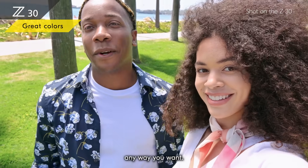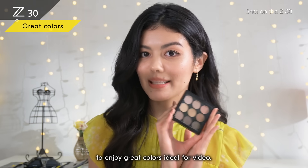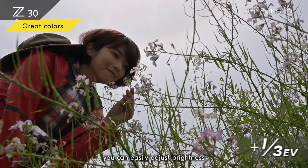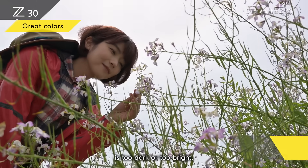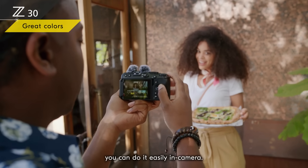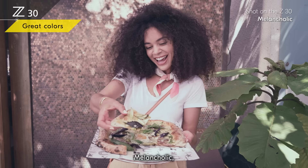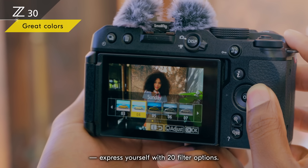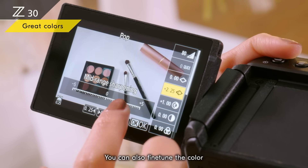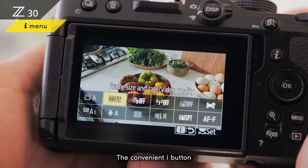You can enjoy shooting any way you want — shoot fully automatic to enjoy great colors, ideal for video. Even in full-auto, you can easily adjust brightness if the video is too dark or too bright. If you want to try different looks, do it easily in-camera: pop, dream, melancholic, silence — express yourself with 20 filter options. You can also fine-tune the color to get exactly the look you want.